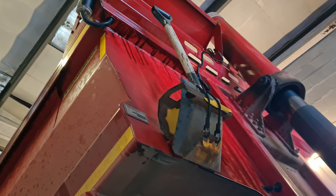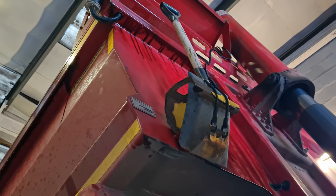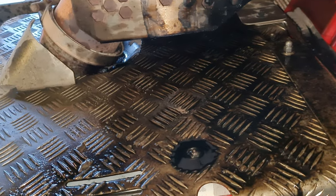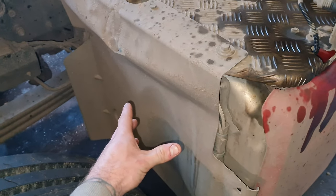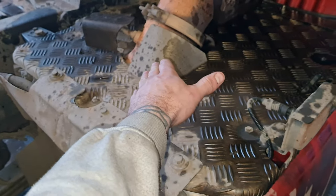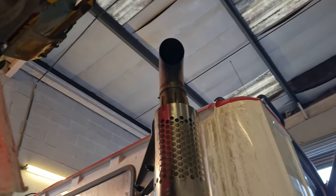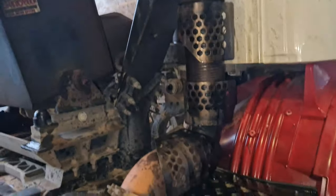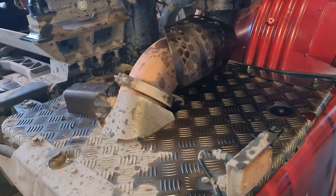Look at it sitting everywhere. As many of you know, there are two parts of the turbo: the cold side and the hot side. What you don't want is oil in the hot side — it has been pushed through the cat. It's got a tubular cat that sits in the middle of the silencer box, then comes up and through the stack. Apparently there were two-foot flames coming out of that — whether you believe that or not, I don't know.